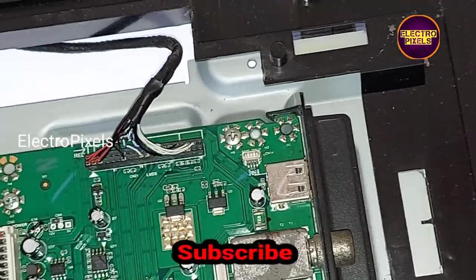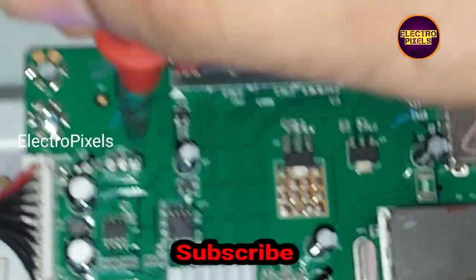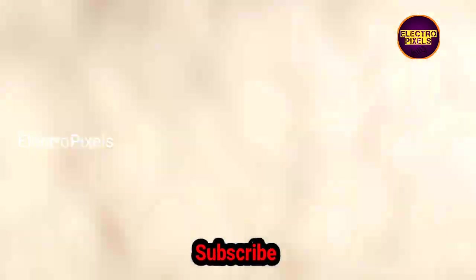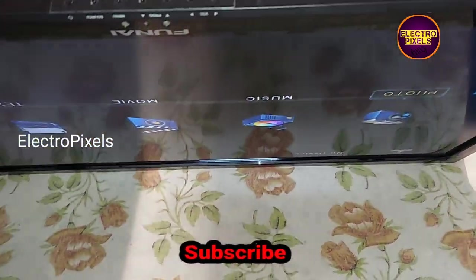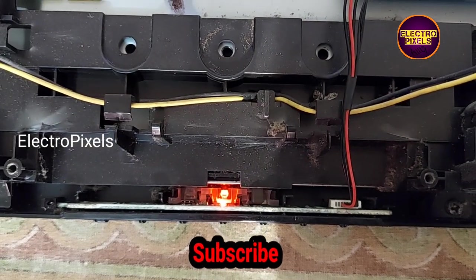Now let's measure the 5V reading using a multimeter. Now the 5V is steady, as you can see. Finally, we repaired the TV successfully. By providing a constant 5V voltage to the motherboard from the SMPS, the complaint is now solved.